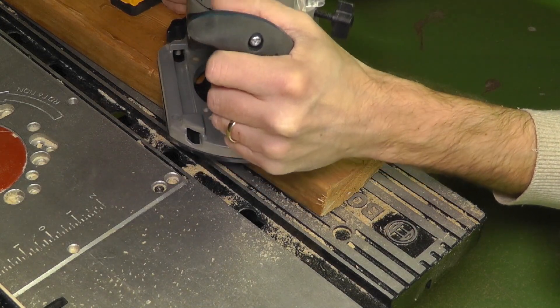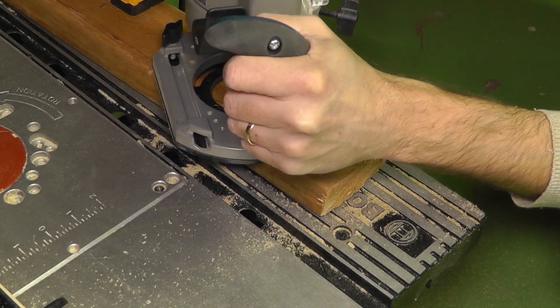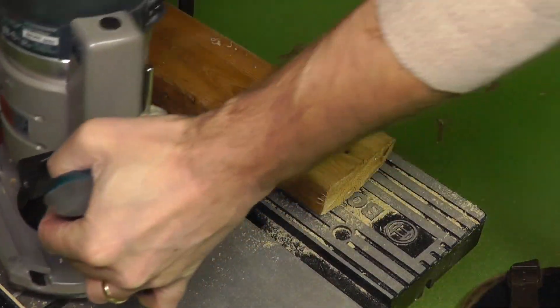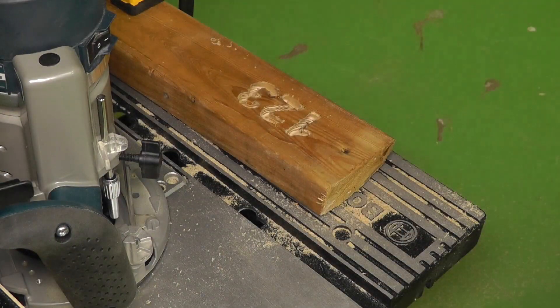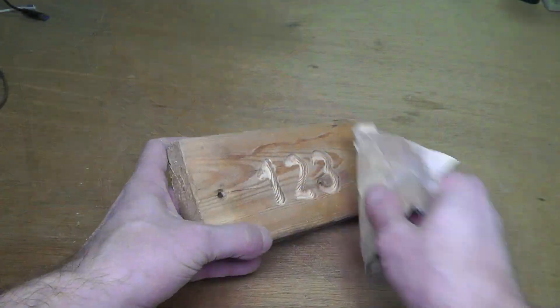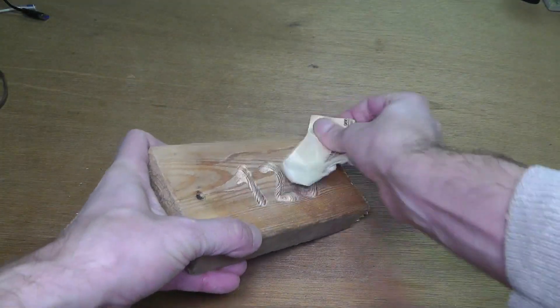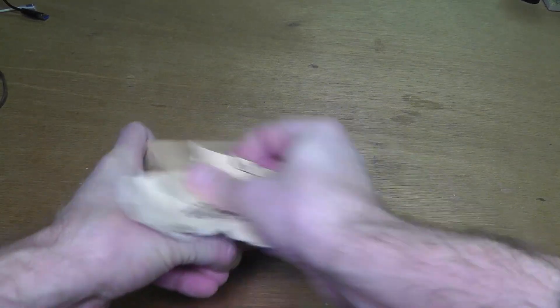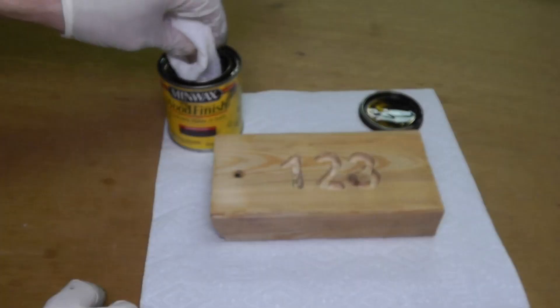This takes a little bit longer because you have to do the two passes. I am speeding this up here — and this is how it ends up looking. Then I am going to take some sandpaper and smoothen out the edges to make it look a little bit nicer.